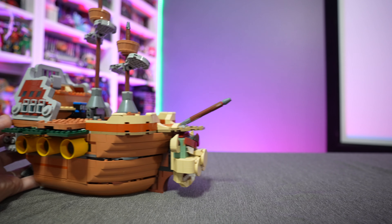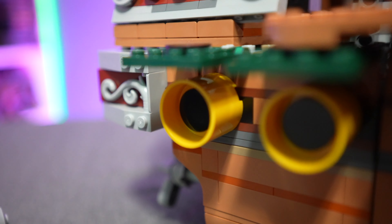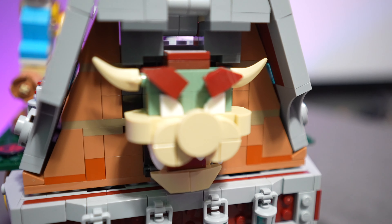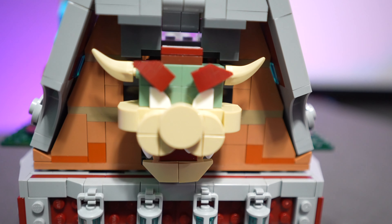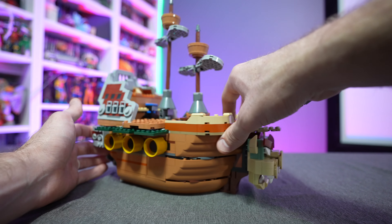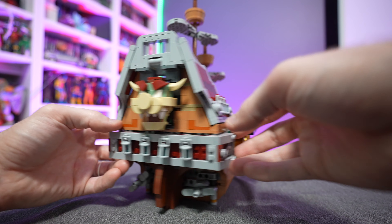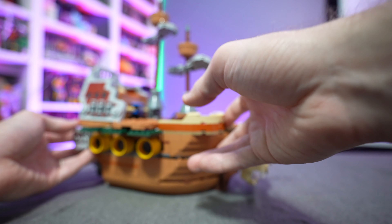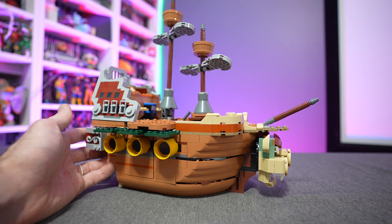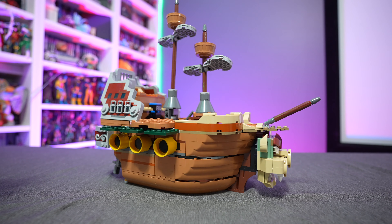Here we have the fully assembled Bowser's Airship, and this thing was actually pretty easy to put together. No issues with the instructions or parts. They do give you a couple of extra pieces for intricate things like Bowser's tooth or his horn - things that if you were missing, your airship would look incomplete. For the most part this is a straightforward build. It took me around an hour and 40 minutes, probably a little longer than most since I was moving my camera around.